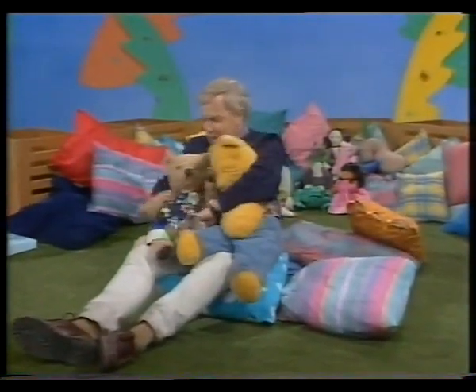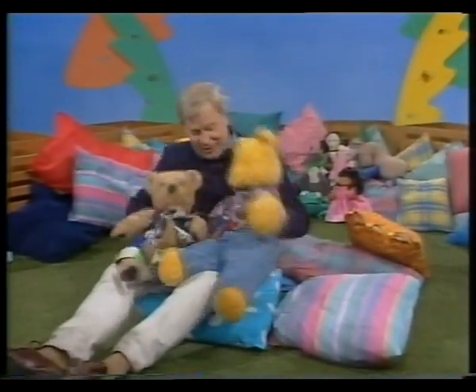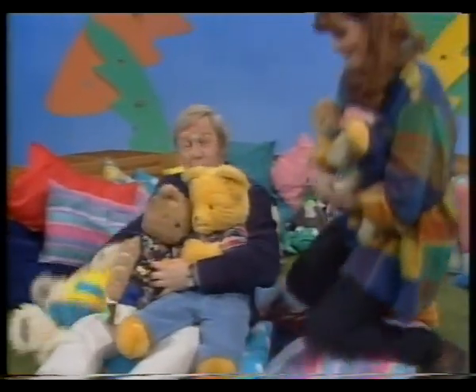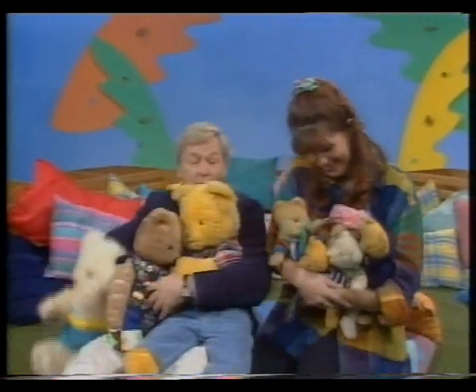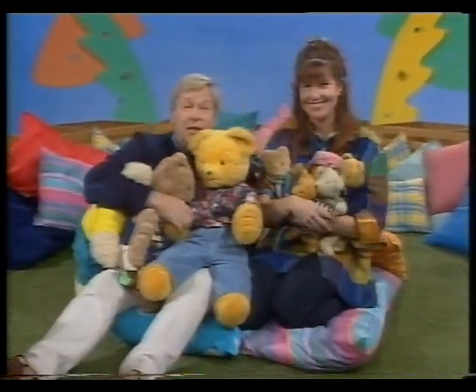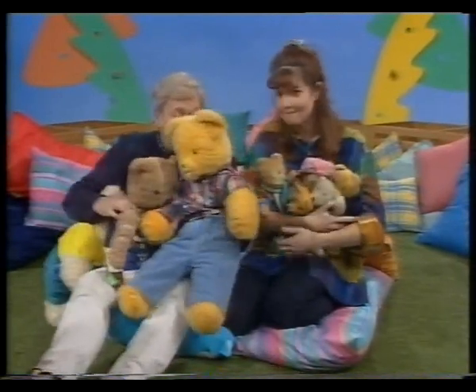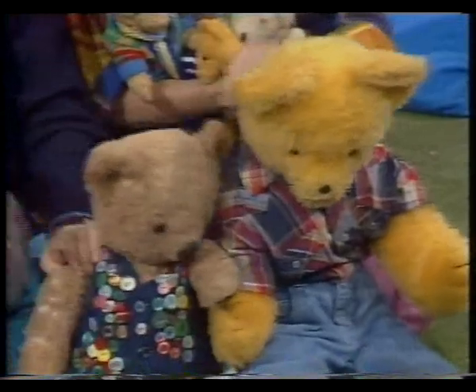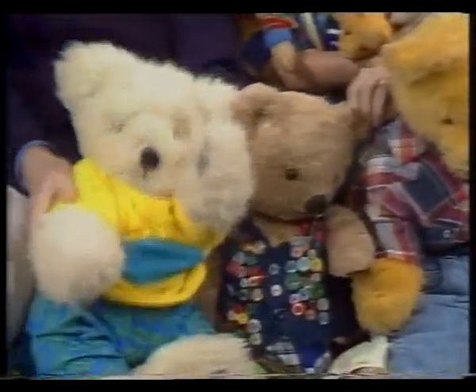You do look so smiley in that waistcoat with all the buttons on. One bear, two bears. Hello. I've got some more bears here. Lots of bears in play school today. Lots and lots of them. We've got the play school bears. There's Big Ted. And Little Ted. Morris.